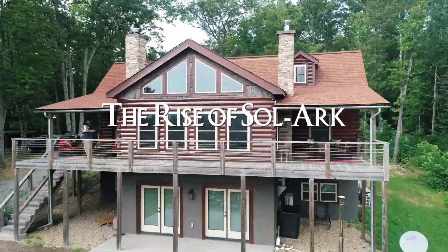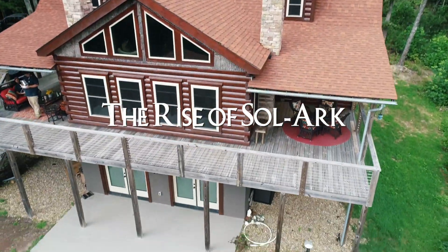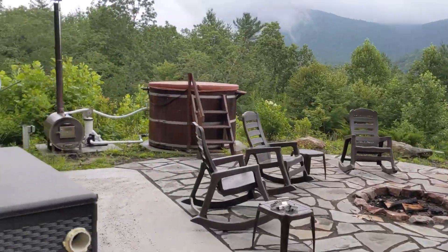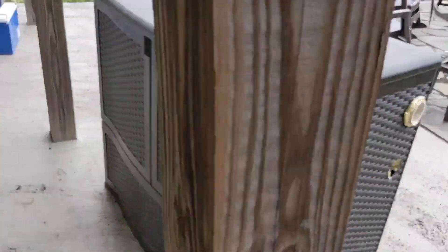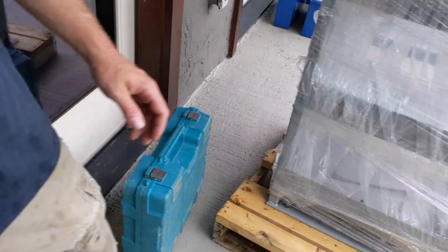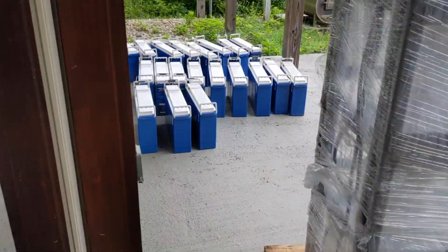Engineer 775 showing up on a job we've seen before — we're gonna rework this. We got a little decommissioning work: swapping out batteries and inverters. Look at all those beauties over there — blue beauties. Let me show you.